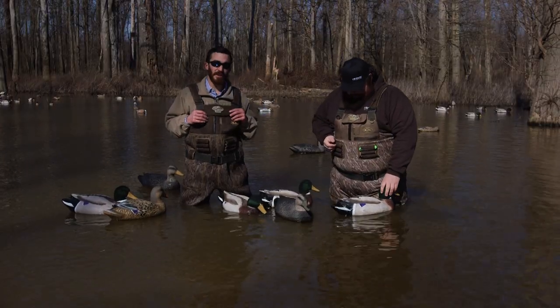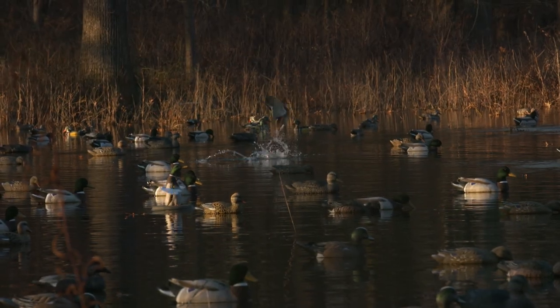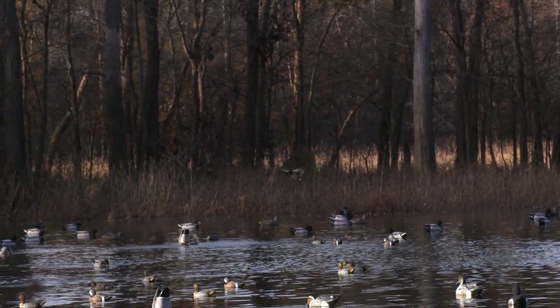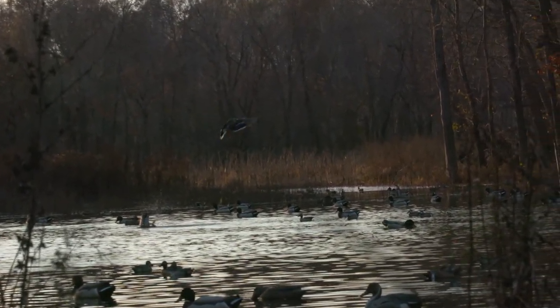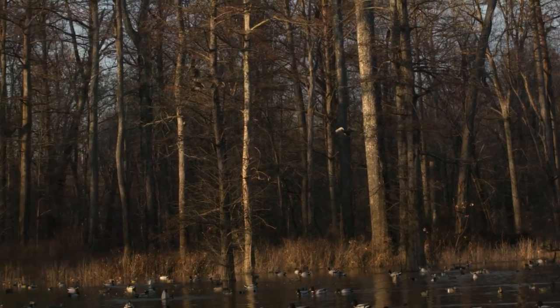These decoys have been out here almost 100 days now. We're realists — we've got a farm here, we put out 60 dozen decoys, and we're not going to pick them up every day and set them back out. So we wanted to make a decoy that one, didn't fade, and two, wouldn't sink — so we can hunt over them all season long without worrying about pulling sunk decoys out or paint flaking and chipping. We can really hunt over these decoys several more years before there's any indication they're not brand new.